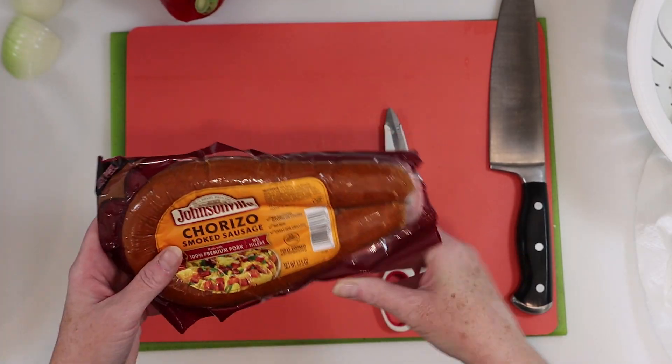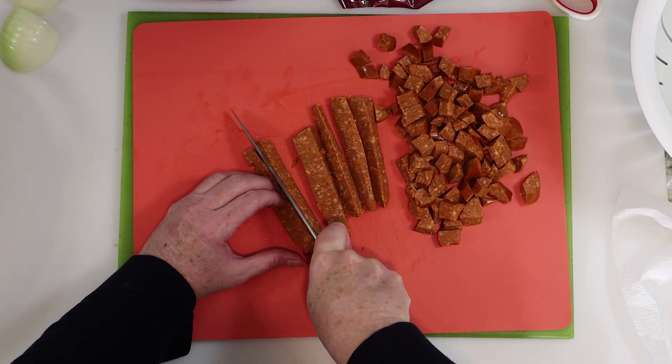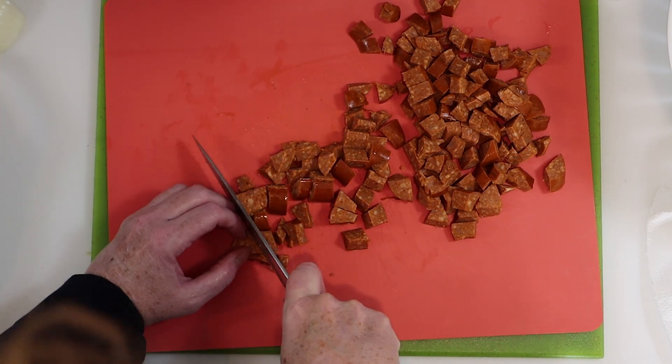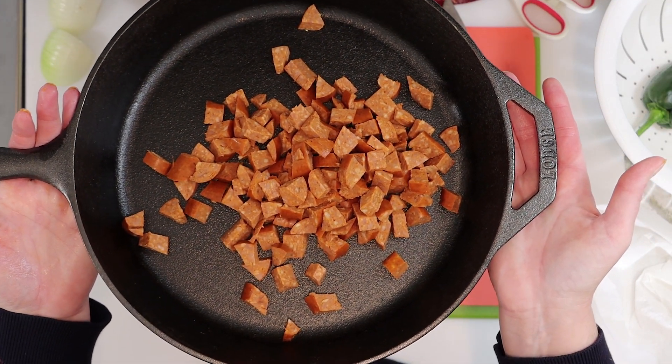We'll start with the chorizo sausage. We're going to cut off a large chunk, slice it into strips like you see here, and then we'll rotate the pile and cut it into smaller cubes from there. I'm going to cook that for a few minutes on medium heat off to the side while I continue my prep.